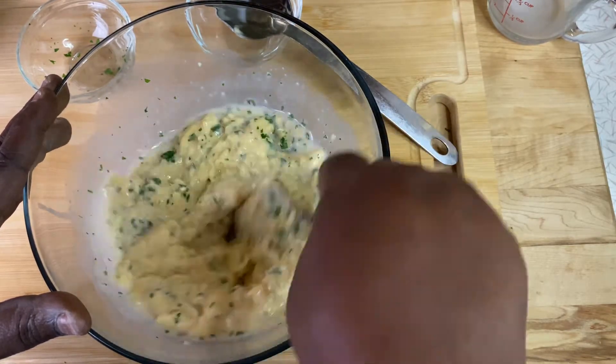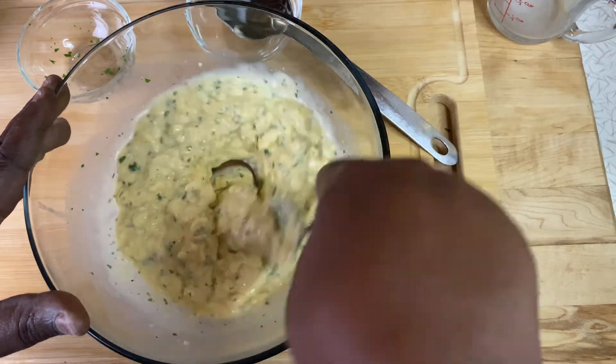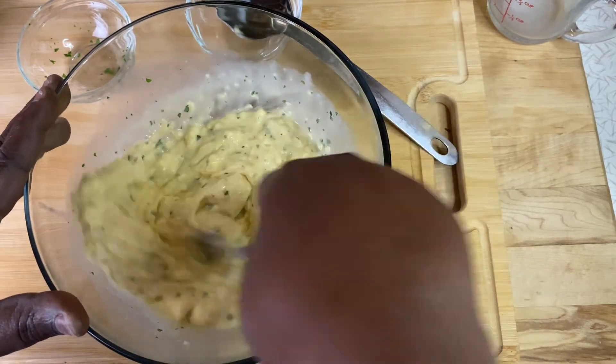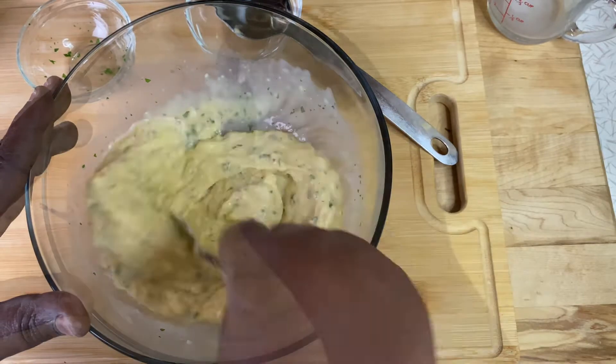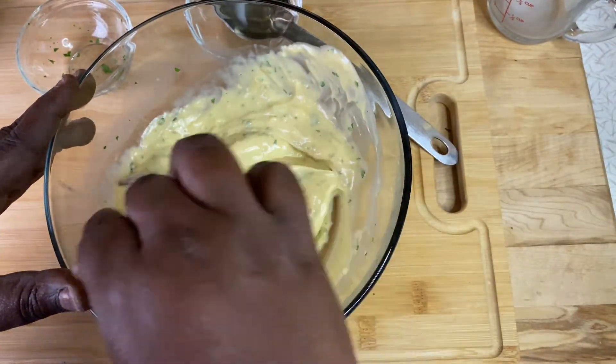Blend it well, because we're going to pour it over our sliced potatoes after we do layers. So we want to blend this well. This is about to be so good. I can't wait.